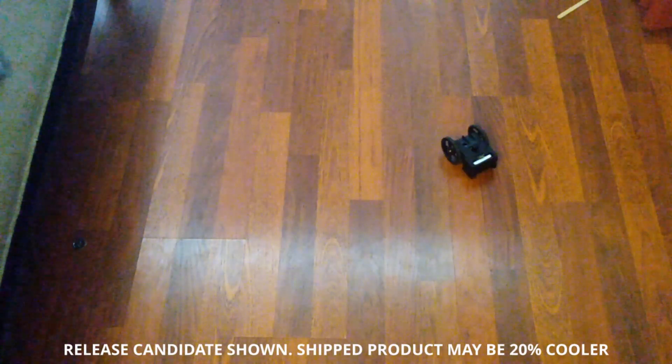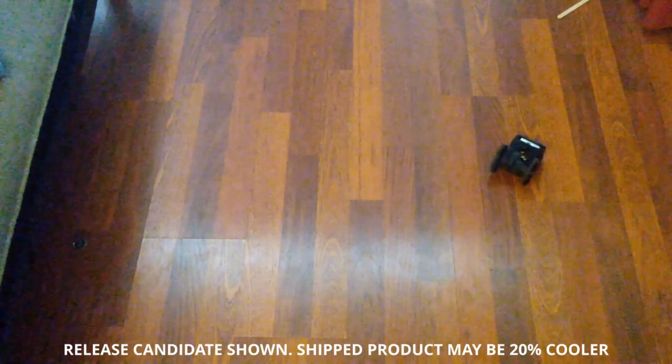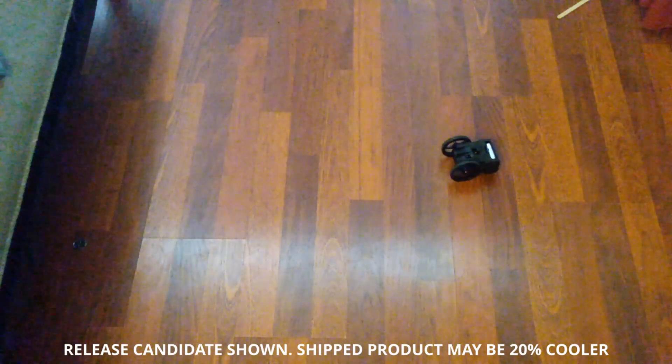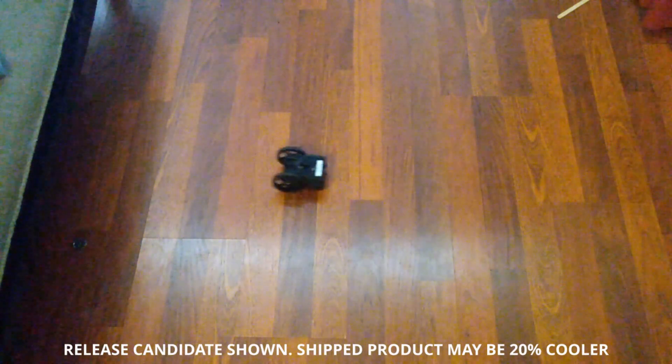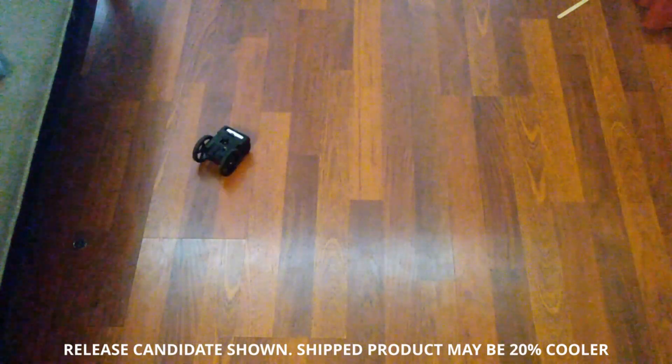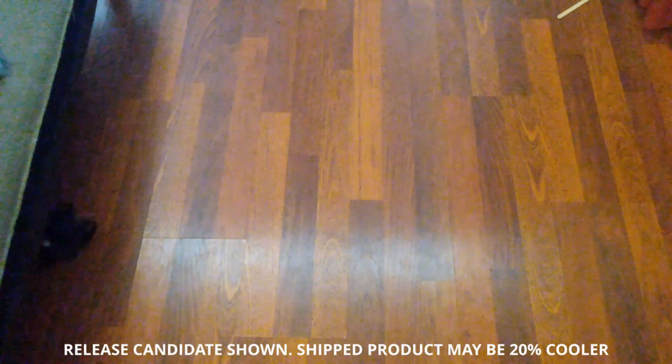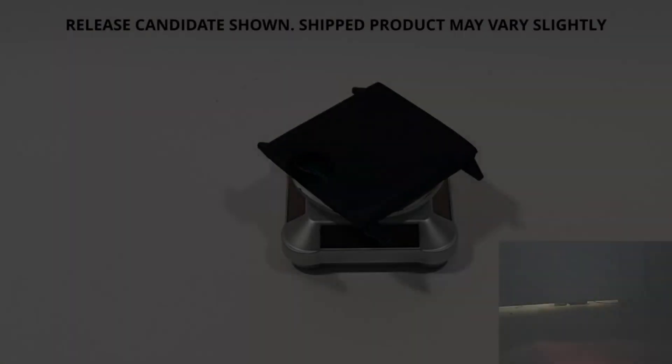SMALL is easy to drive. It uses differential steering, letting you turn in place for easy maneuvering. It's very nimble, so you can get into tight spaces to inspect them, like under your sofa, under shelving, through pipes, or underneath your car. It can be very precise.